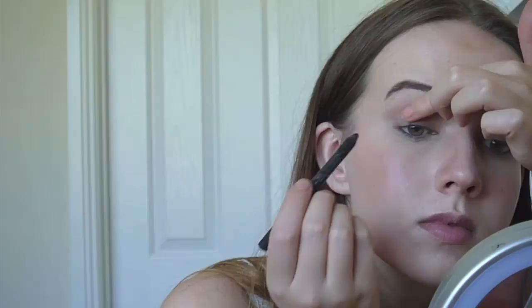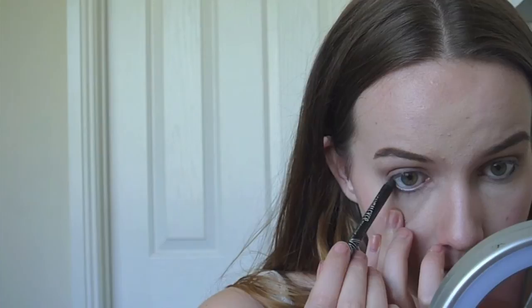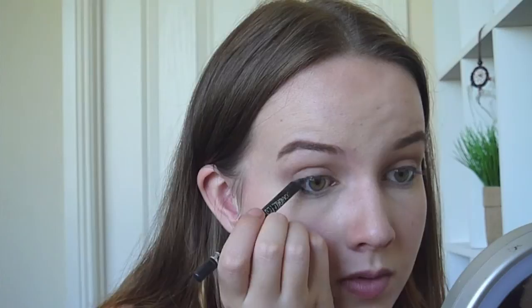Then I used my black eyeliner and just lined my waterline on top and just the outer third of my bottom line. Then I used a highlight colour and applied that into the inner corner of my eye and also on my waterline. You could use a white eyeliner if you prefer, but I couldn't find mine so I used my eyeshadow instead.